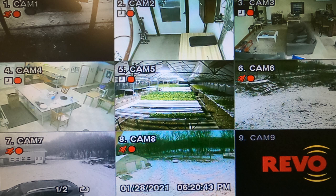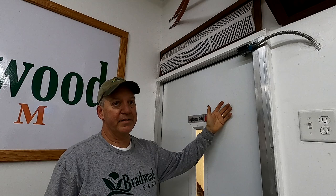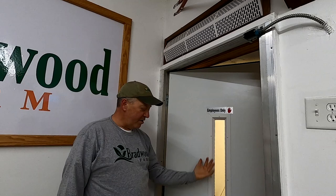Mom and dad built the head house themselves and he put in some really cool countertops. We'll do a separate in-depth tour video of it sometime soon. I also installed an air wall on the door going into the control tunnel — when you open the door it blows down a wall of air for insect exclusion, which has really lessened our bug problem.